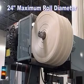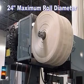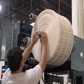By providing a 24-inch maximum roll diameter, the MT creates a convenient package that is easy to remove, transport, and dispose of, while making efficient use of storage space.